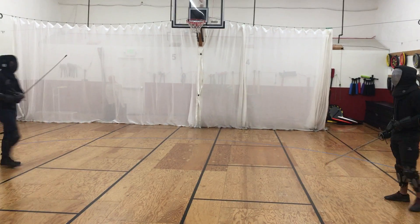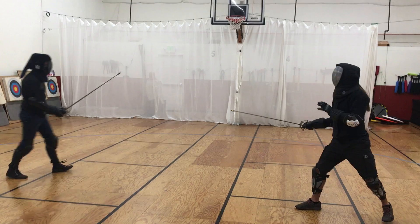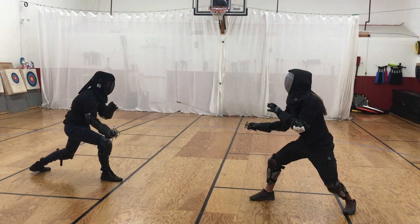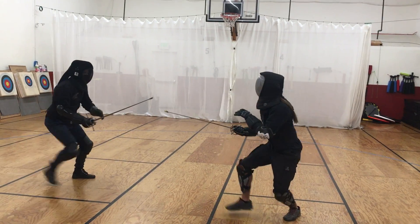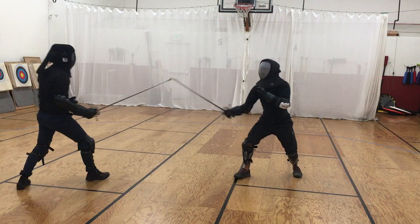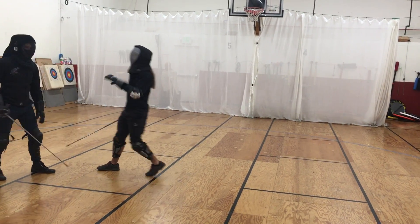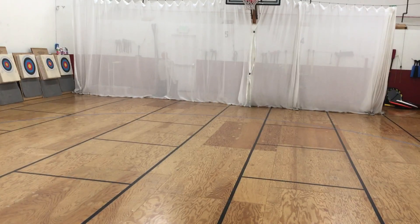I grabbed two. That's my bearing. I'm not supposed to see that. We could have done more of that. We have two — better. Last exchange. That's my range, 100 or so.